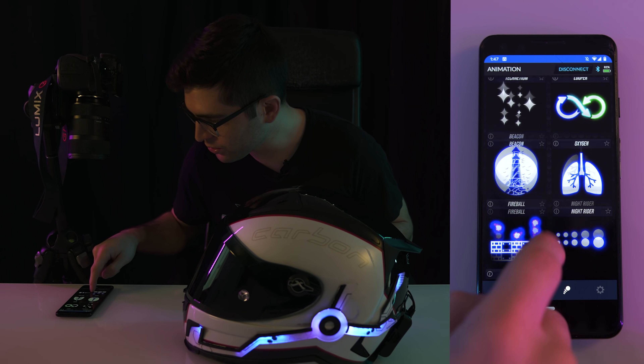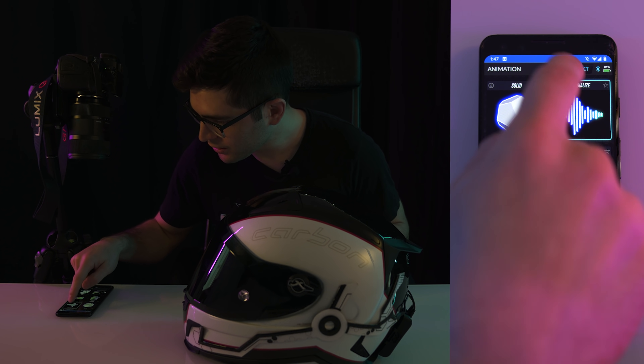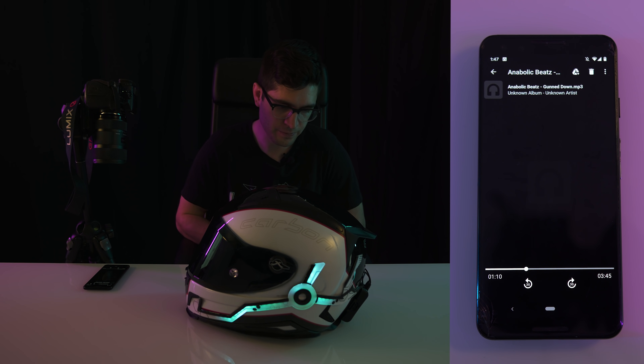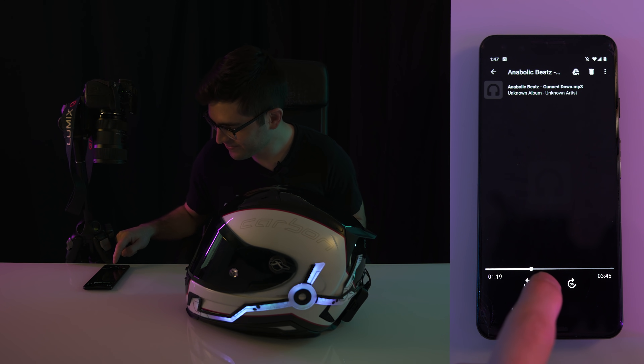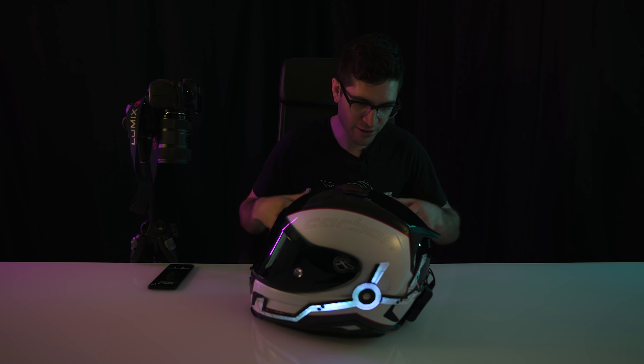Let me show you guys one other cool little feature. It reacts to sound — it has a built-in microphone. As you can see, it's kind of changing according to how my voice sounds. You can have a lot of fun with this. I've been wanting to show this to you guys for a very long time.